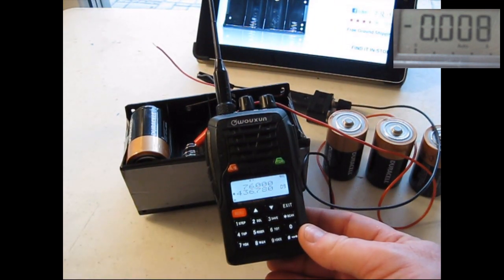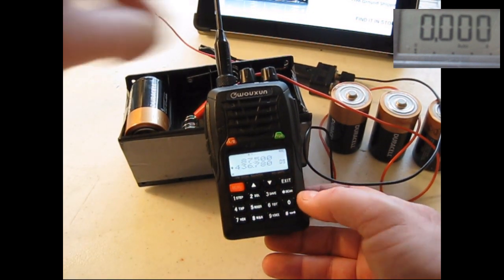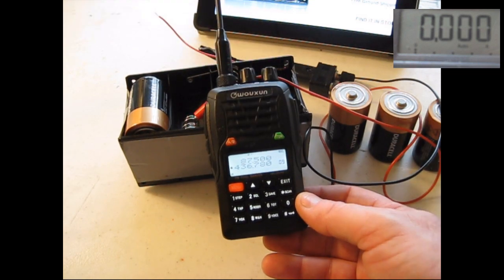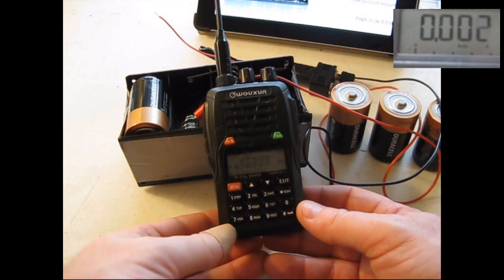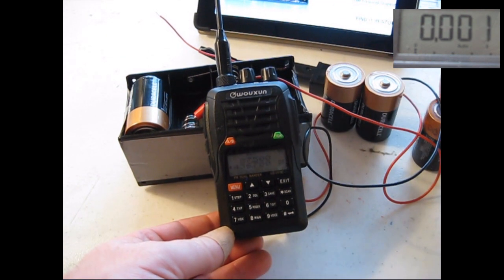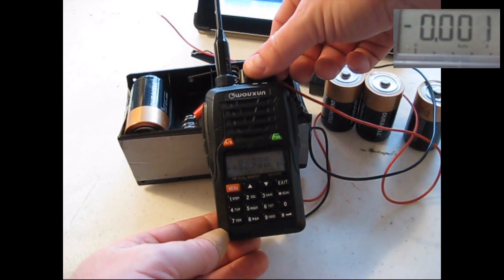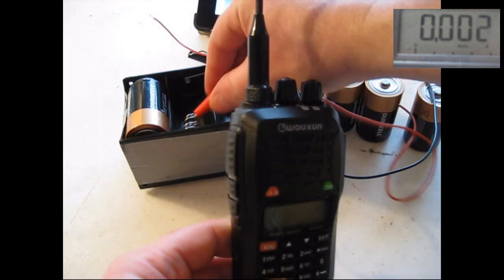I'll hit the FM button here. So using my alkaline batteries, I was able to pair off the batteries — 5 in total — to get the 7.5 volts I need.